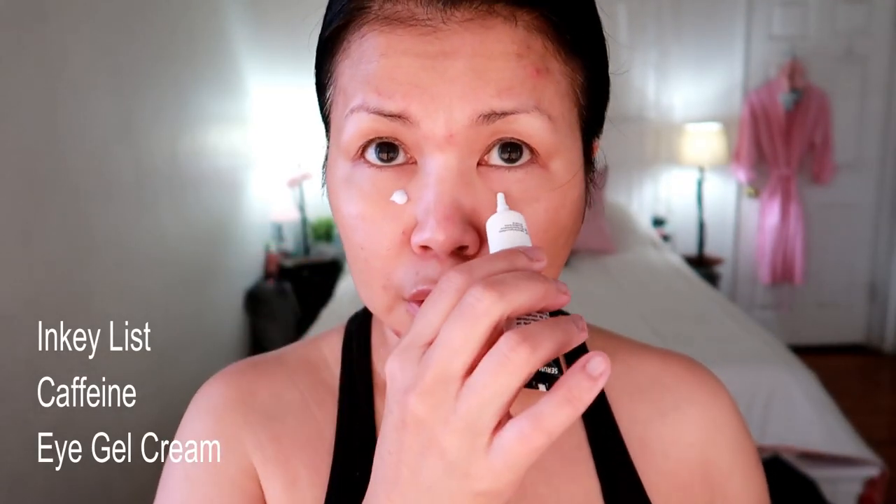Hey guys, welcome! Today I'd like to share with you my most current makeup routine. I start with eye cream and sunscreen.